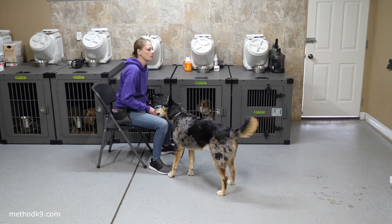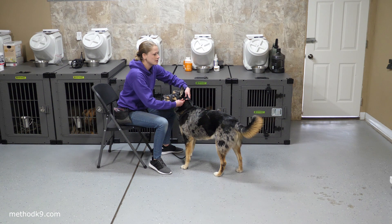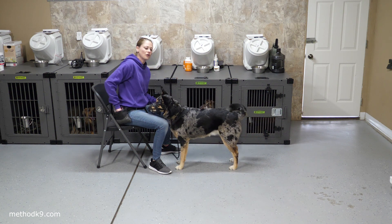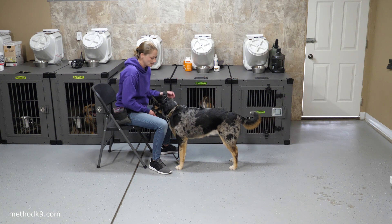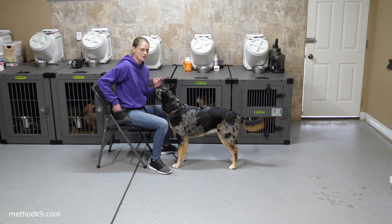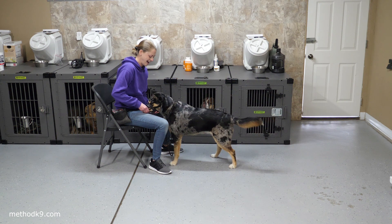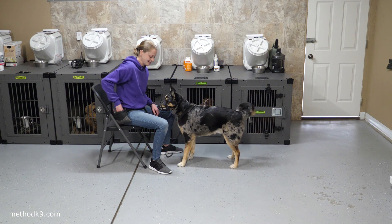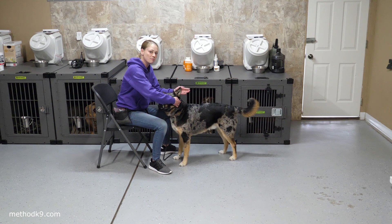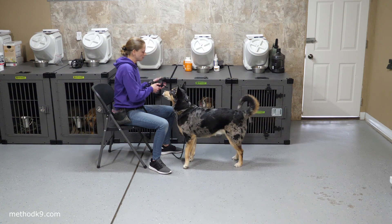Now that your dog is comfortable with the straps going over and comfortable with the click, we're going to put it on and show you how to get the dog comfortable wearing it for an extended period of time. As soon as you get it clicked, give a 'good' marker instead of a 'yes' marker, because the 'yes' marker tells the dog they're all done — and he's not all done right now. We're going to feed through that muzzle to help create a good experience. Then I'll take it off of him, let him know there is an end to it, and then go back to putting it back on.